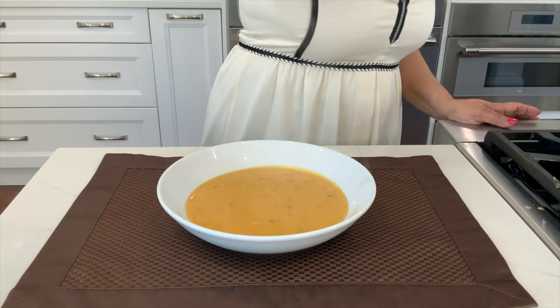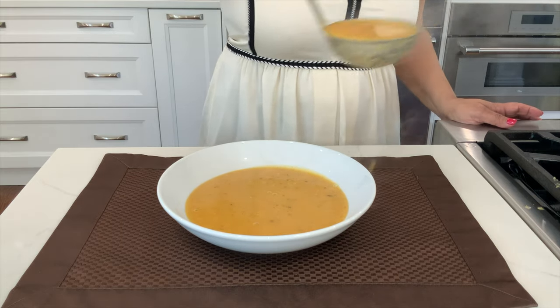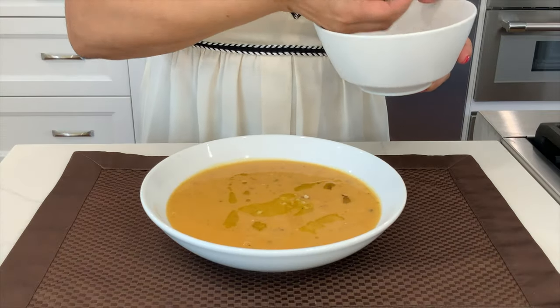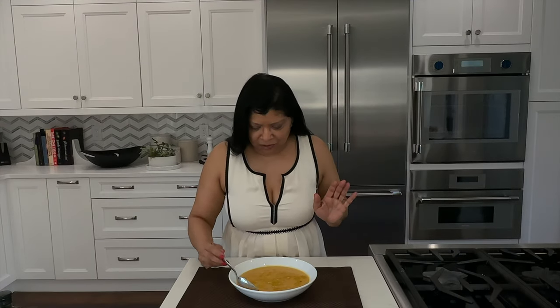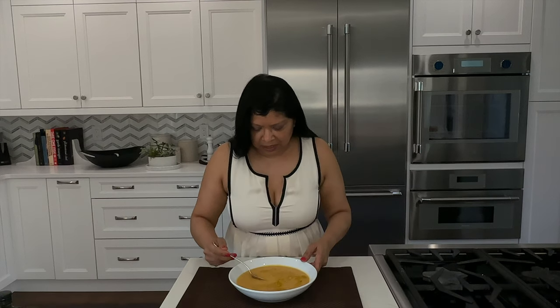Look at this soup — how amazing does it look! And I've got to tell you, it smells even better and I can't wait to eat it. I top this with extra virgin olive oil and toasted hazelnuts — you could use whatever type of nuts you prefer. It gives a super nice texture.